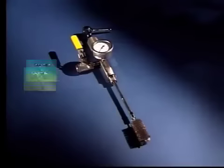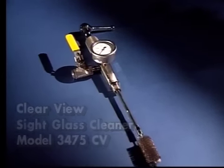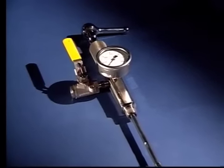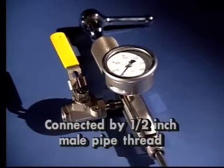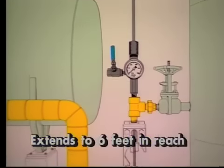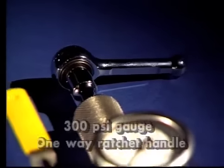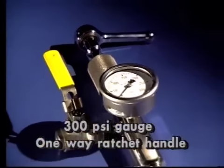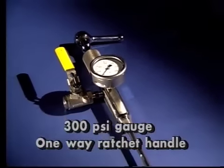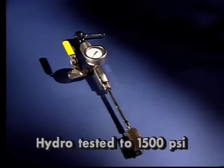The Lawton Clearview sight glass cleaner model 3475CV is also a safety tool. It is made entirely of type 304 stainless steel throughout and is easily connected by a 1/2-inch male pipe thread. The Clearview can be extended up to six feet in reach for use on multiple sight glasses and comes standard with a 300 PSI all stainless steel gauge and a one-way ratchet handle. As with all Lawton tools, it is hydro tested to 1500 PSI.